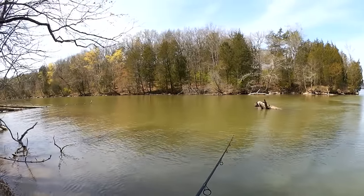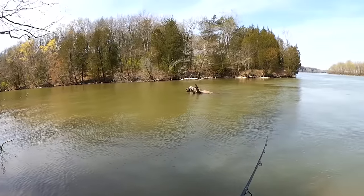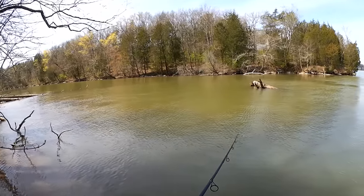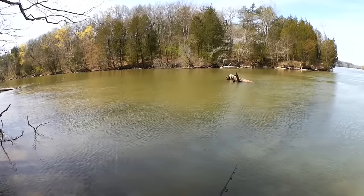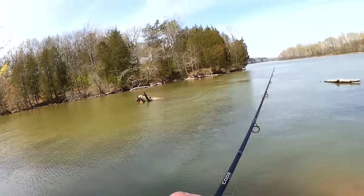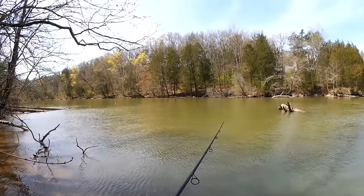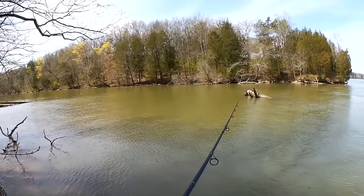I'm just going to use a subtle drag and kind of pause — drag, pause. I don't really want them to get too close to the bottom; they will get snagged. This is not a weedless, snagless kind of lure right here.